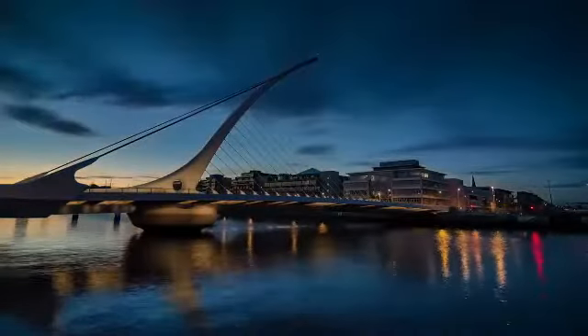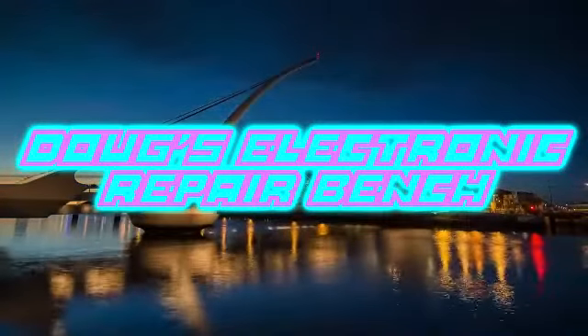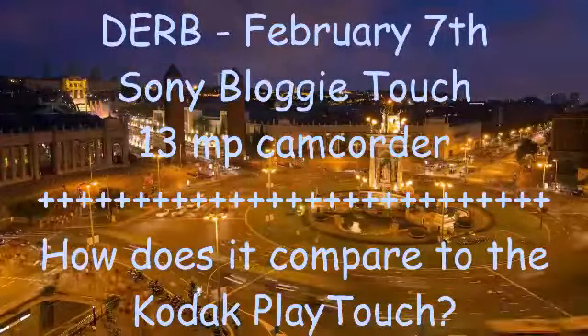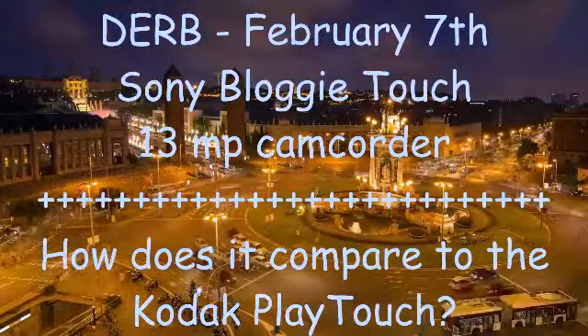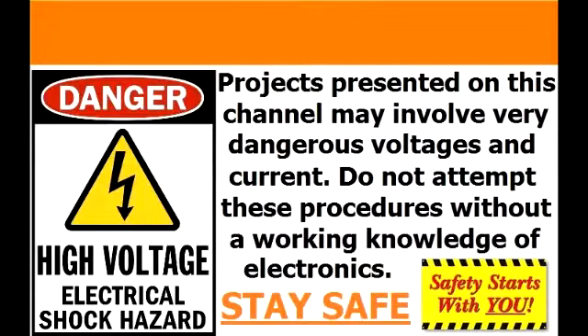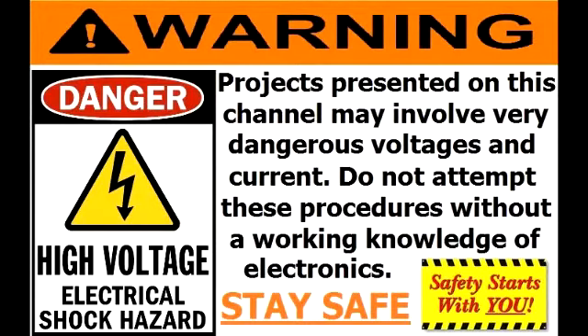Welcome to another exciting episode of Doug's Electronics. Hi, afternoon YouTube. I'm here with you again, this time to test out the Sony Bloggie Touch.